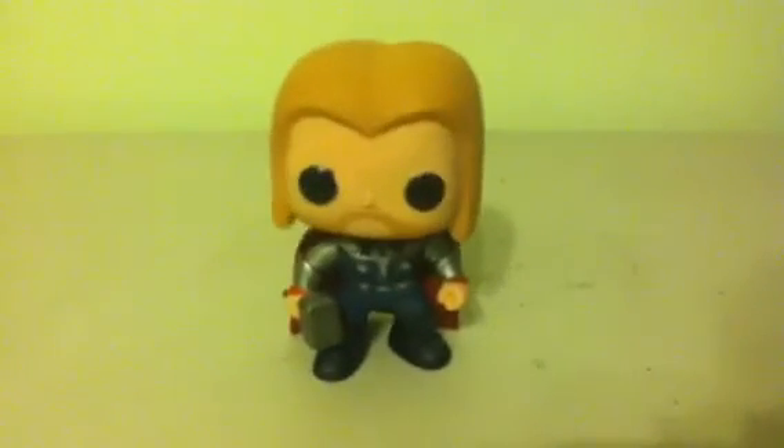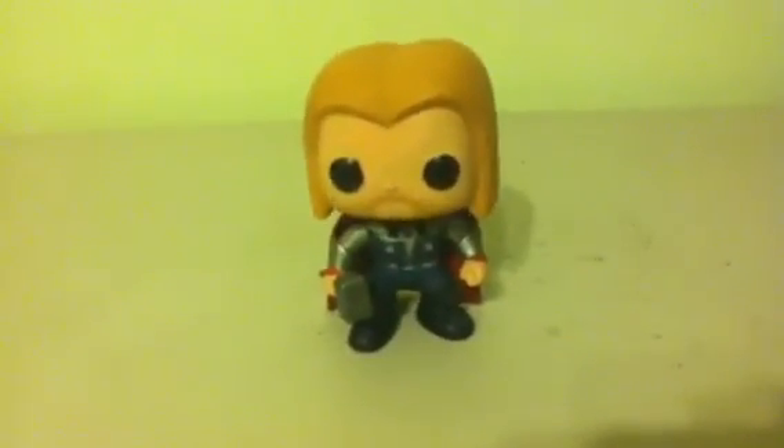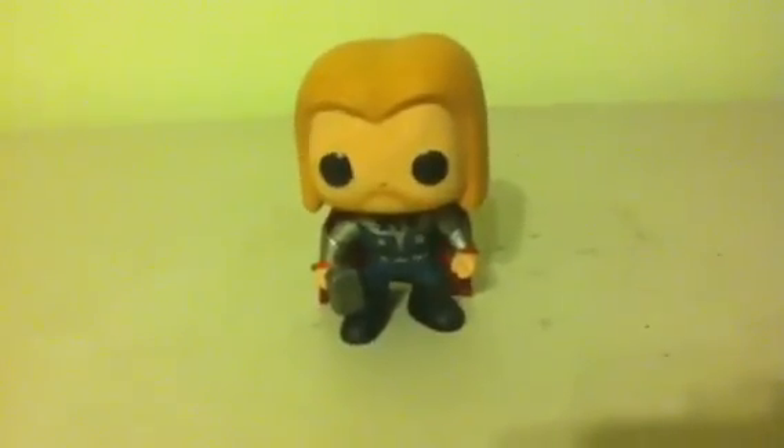I have nothing else to say, so this is Isaiah E. Fisher, and coming up next, another Funko Pop review. This is Isaiah E. Fisher, signing out.